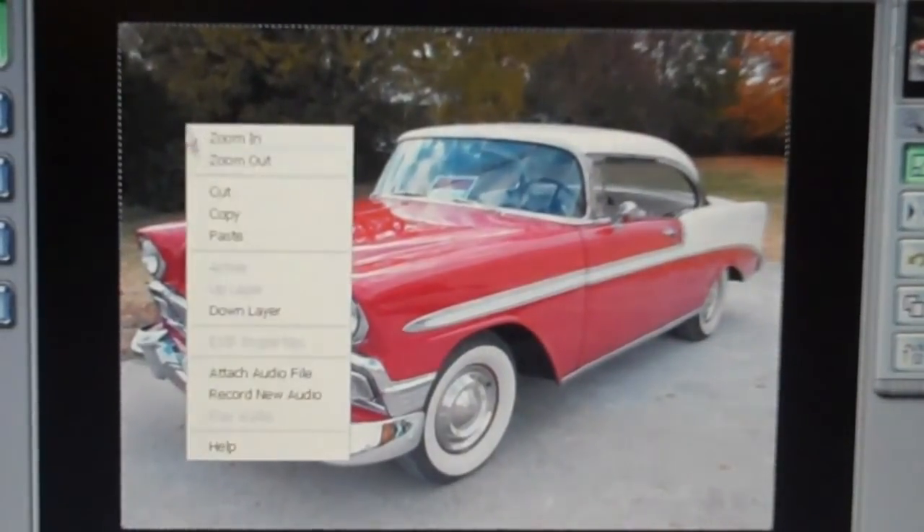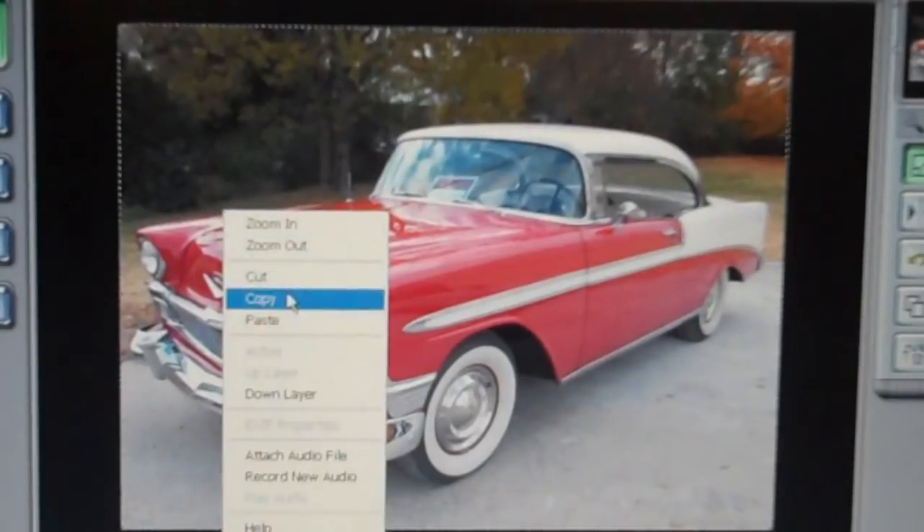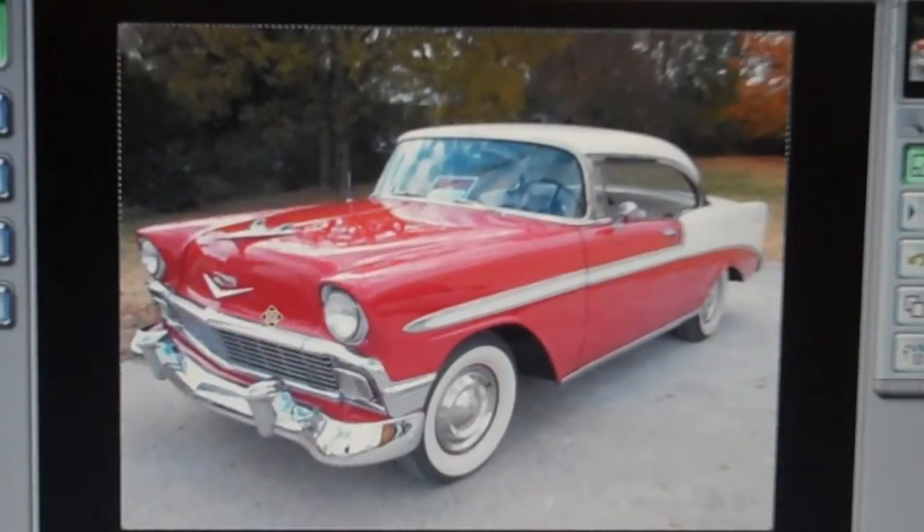The first thing you want to do is just make a copy of your photo and then paste that copy right over the first one. Of course you won't notice any difference because it's an exact copy.